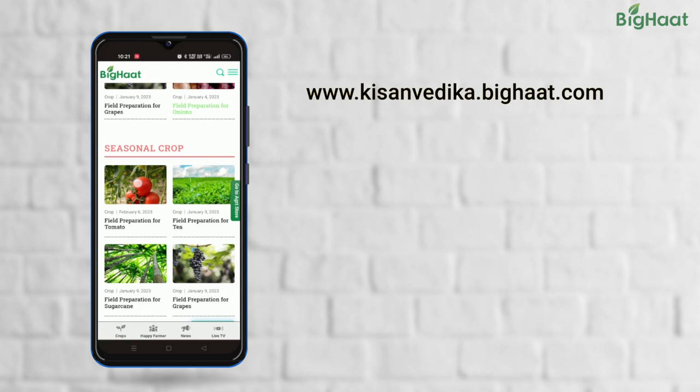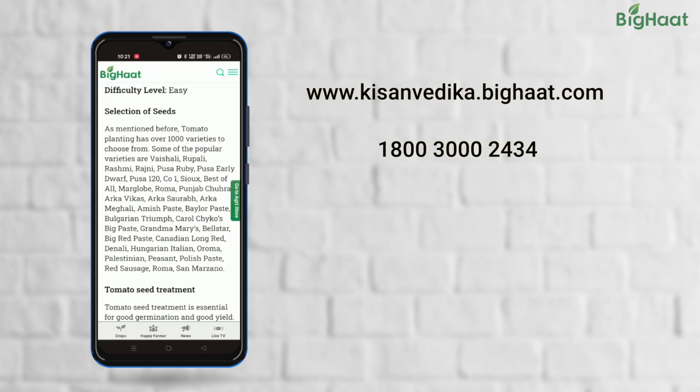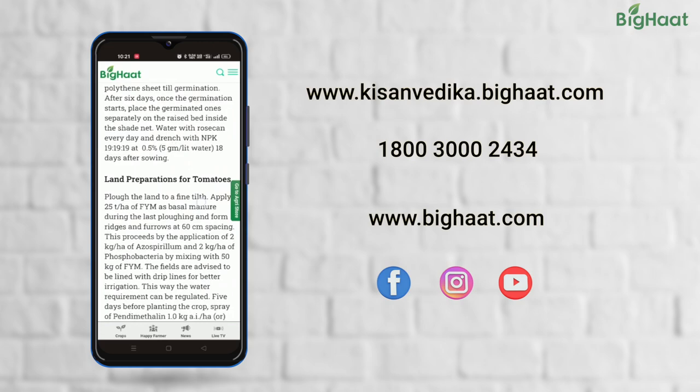For more such videos, visit kisanvedika.bighart.com. If you have any queries, reach out to us on our toll-free number 1-800-300-2434. Our Agri experts will be happy to help you. For purchasing the products mentioned in this video, visit bighart.com. Don't forget to like, share and subscribe. Until next time, Happy Farming!